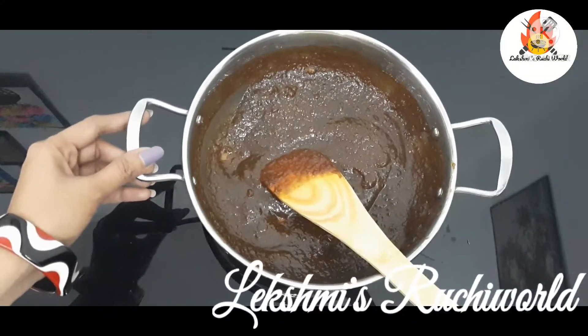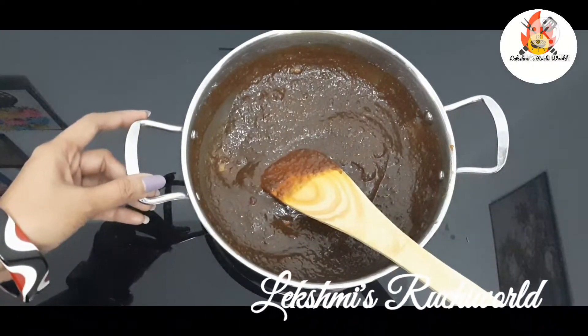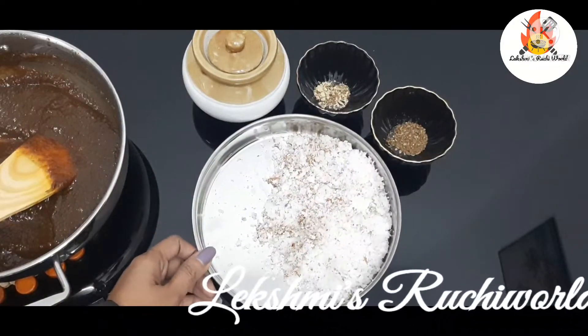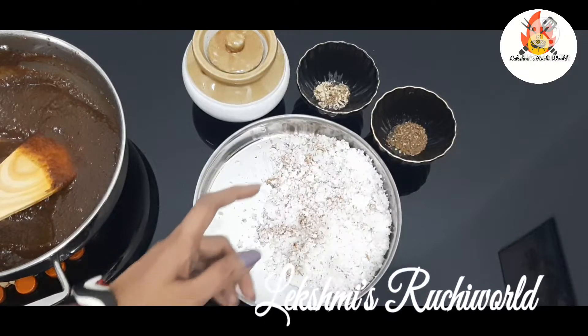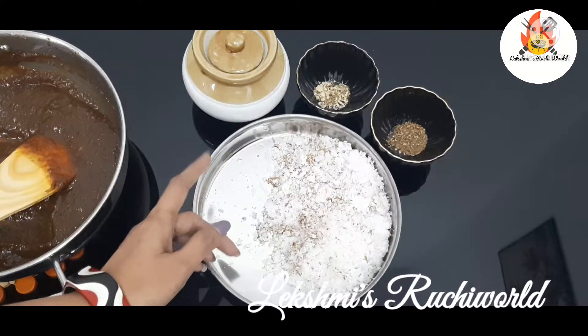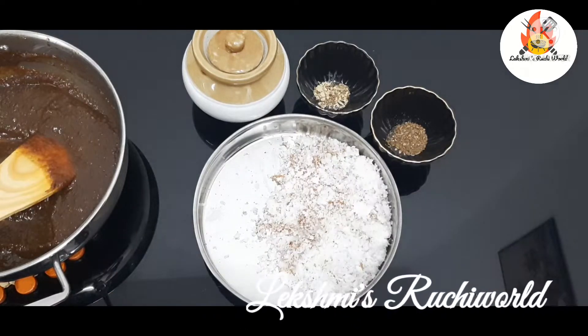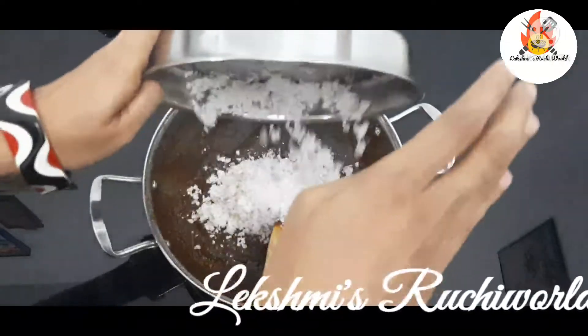Let's add the batter. Let's try it and mix it in a little bit. Mix it in a little bit.